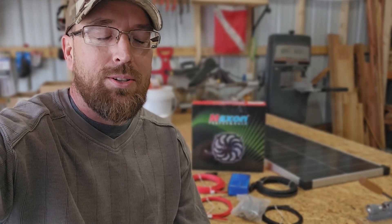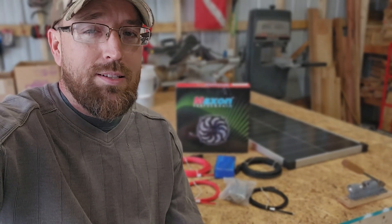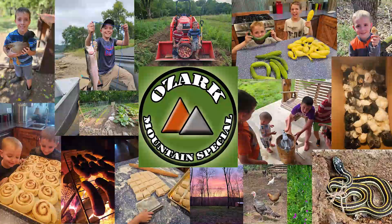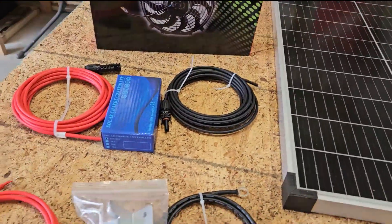Today we're looking forward to getting the greenhouse fan installed. We don't have power at the greenhouse, so I wanted to find a solution that didn't require power. The best option I came up with is an automotive fan wired to a solar panel — obviously this can be used anywhere where the sun shines. The kit came with a 100-watt panel as well as a charge controller.